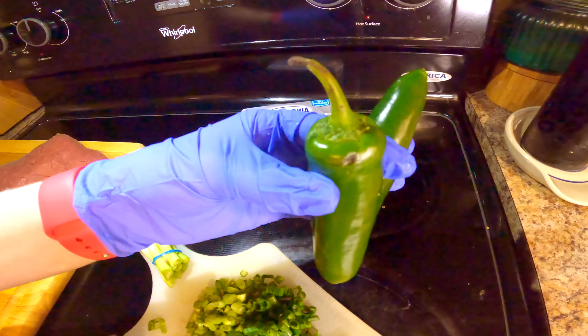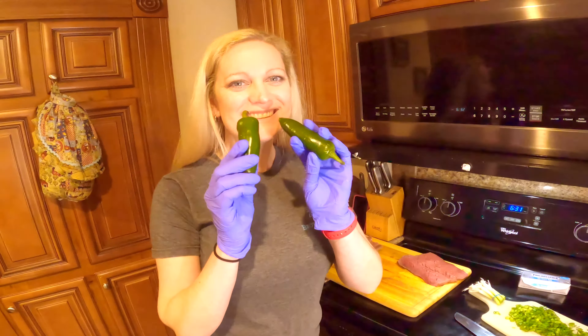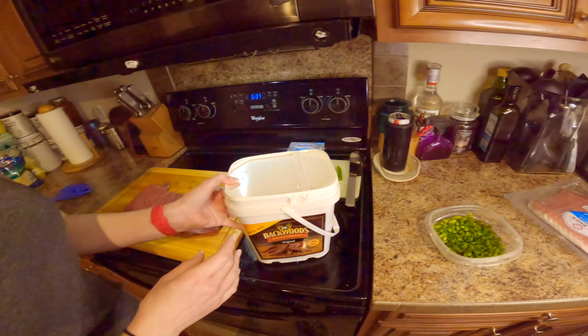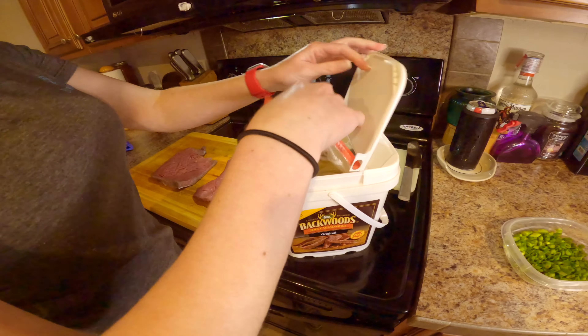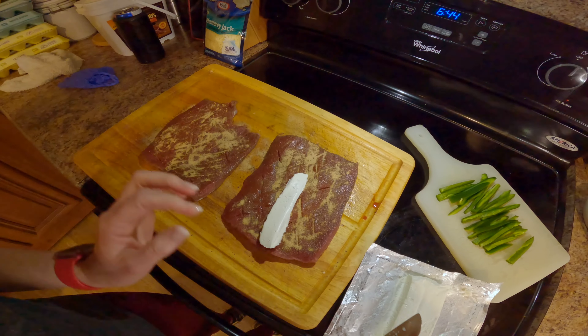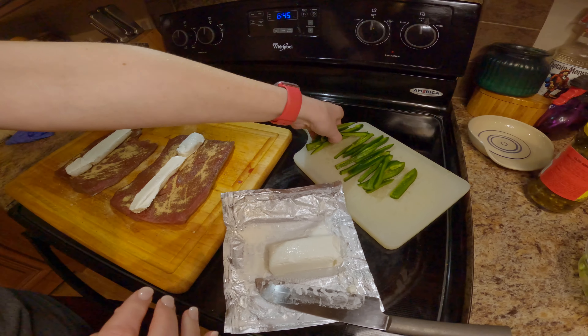I'm cutting the heat out of the jalapeños because personally I don't like the spice — chopping them into strips. Now we're going to take the backwoods seasoning that we like, it's our favorite, and sprinkle it all over real good. Then I'm going to take the cream cheese and spread it on.